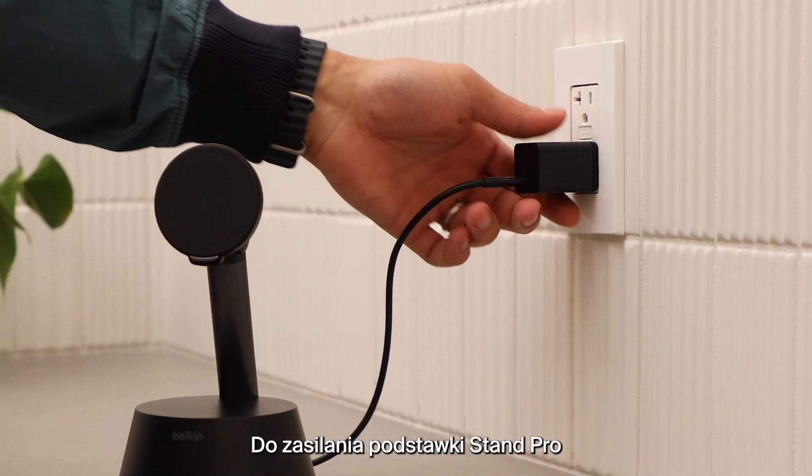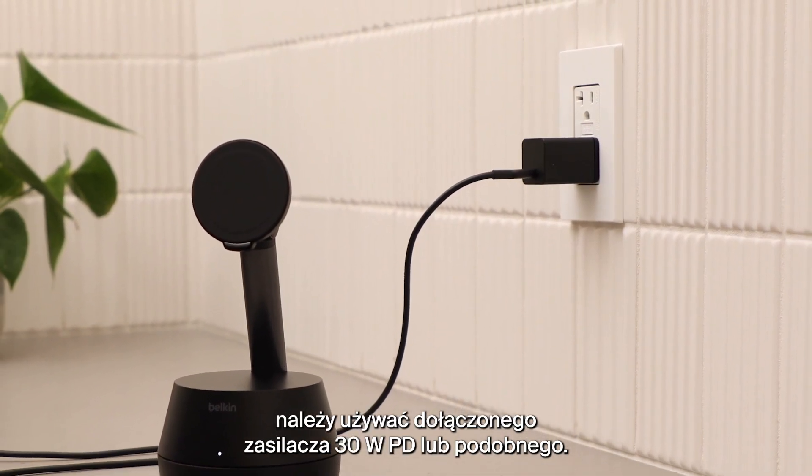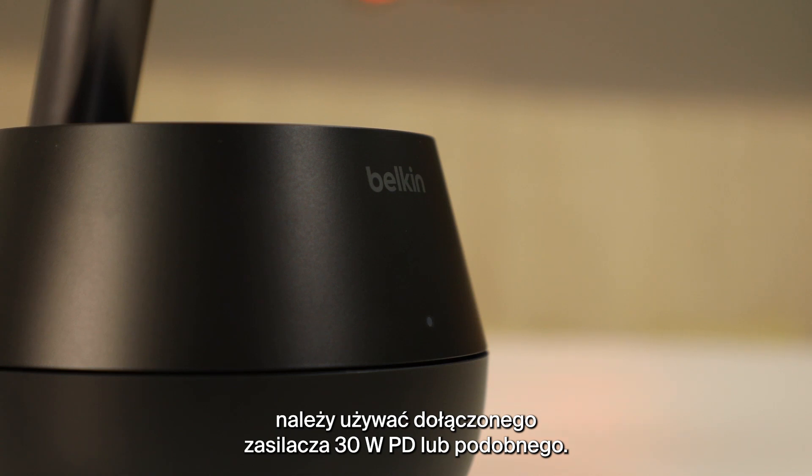Your Belkin Auto Tracking Stand Pro comes with a 5-foot USB-C cable and power supply. When plugging in your Stand Pro, please use the included 30-watt power delivery power supply or similar.